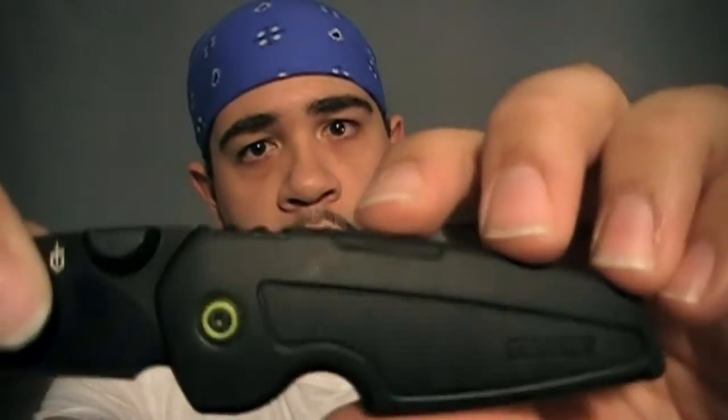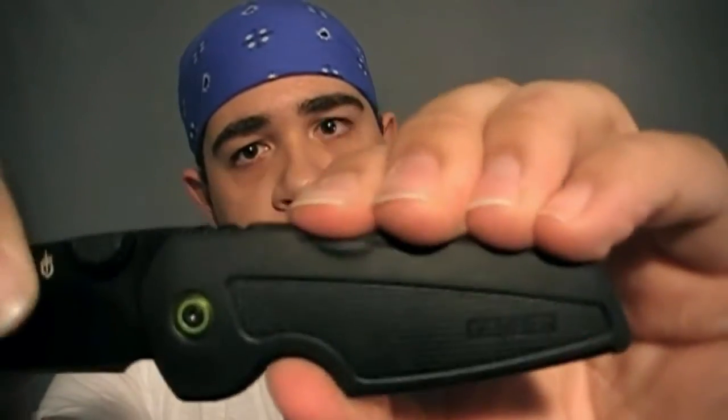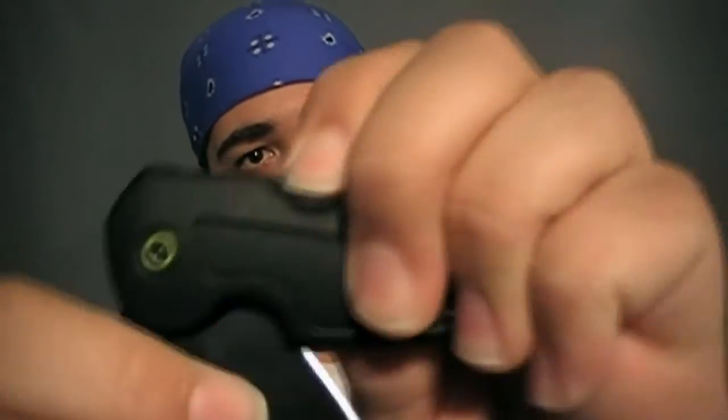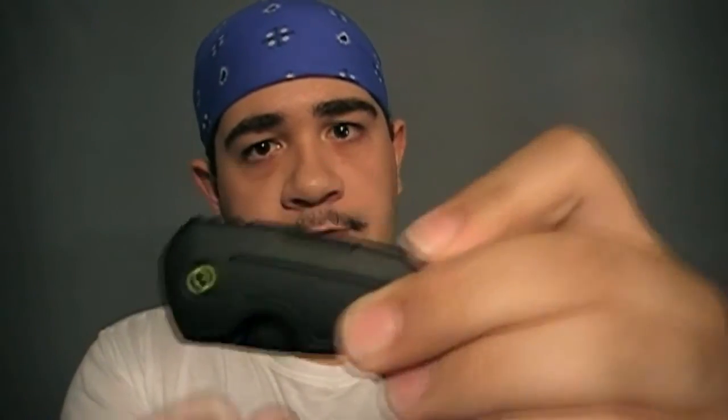Another problem in the durability department: it is a lockback design, which is fine. However, the lockback is covered by the rubber Tech Skin. So to close it, you can't just push in a little bit — you have to actually push in firmly to close the knife. I see over time that's going to weaken this piece of rubber and it's going to start peeling. That could be a problem, in my opinion.